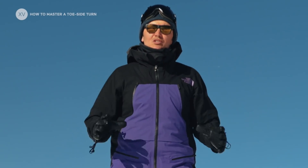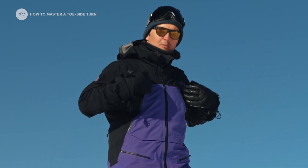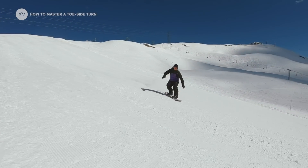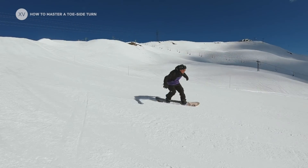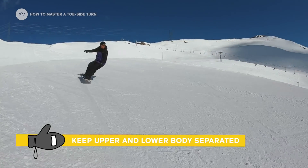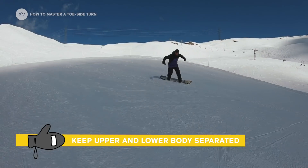One of the big rules of turning in snowboarding is to always have your upper body and your lower body separated. The more you can keep your upper body still, not moving, and horizontal — with everything happening below you on your legs and hips — the better.